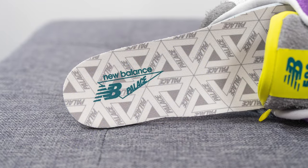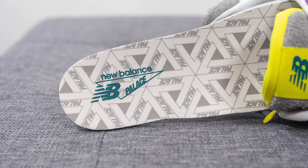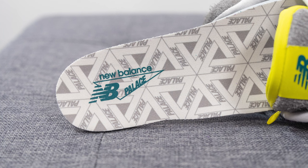As for the insoles, taking a look inside, these come with a standard foam lined insole. We have Palace branding found throughout the insole and New Balance and Palace co-branding stamped on the heel in turquoise.